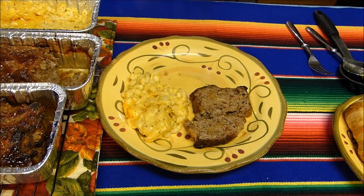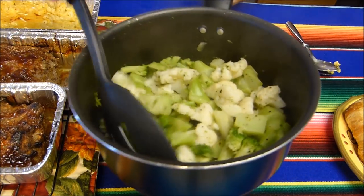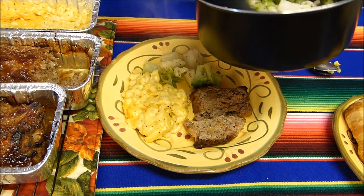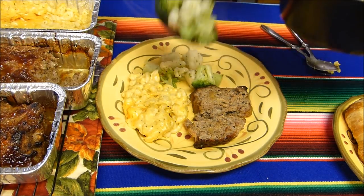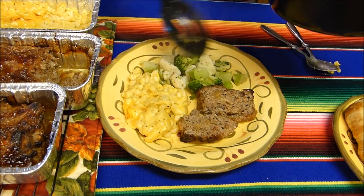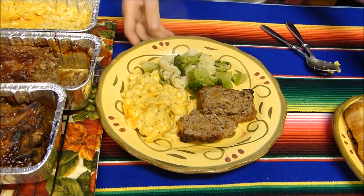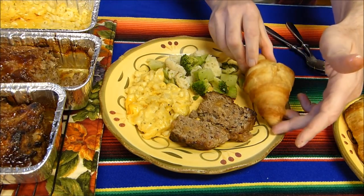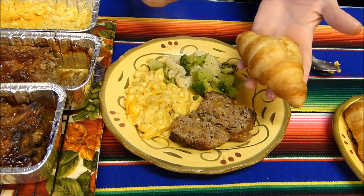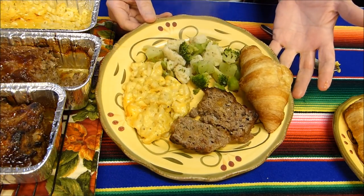Of course there's something missing from this lunch — fresh vegetables. This is broccoli and cauliflower with a little bit of garlic butter. I wanted something colorful and a little more summery — not as bland as corn or peas. We've got mac and cheese, meatloaf, vegetables with garlic butter, and let's side dish it with a croissant. I get these from the grocery store and when they're fresh-made they have a nice crust and crunch. And there we have it — lunch at Ray's house.